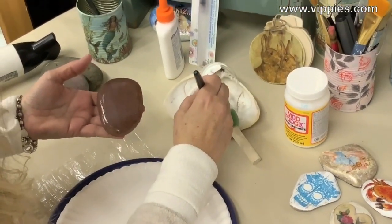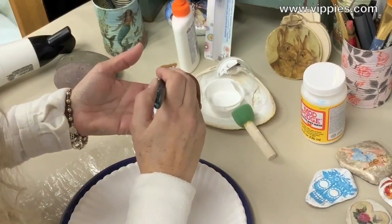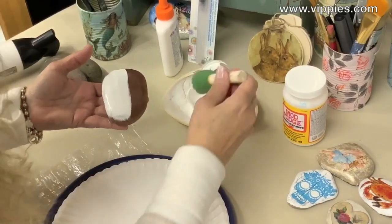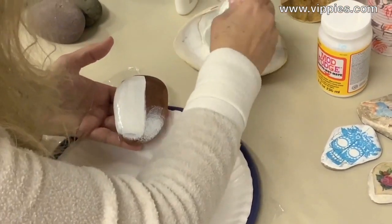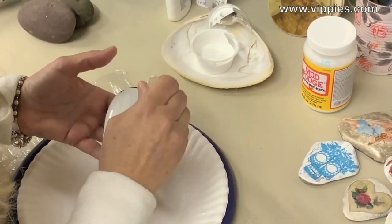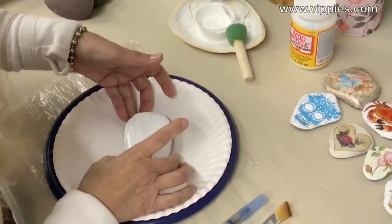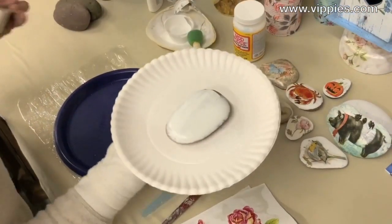I'm going to take a paintbrush first and put it on half the rock with a downward stroke — try not to go over it too much because it starts to lift the paint up. Next is a pouncer brush, which goes on a little differently. One thing to keep in mind: how much paint and glue you put on will affect the crackle. A lot of paint and glue gives you a thicker crackle. Now I'm going to use a hair dryer set on high to create the crackle.